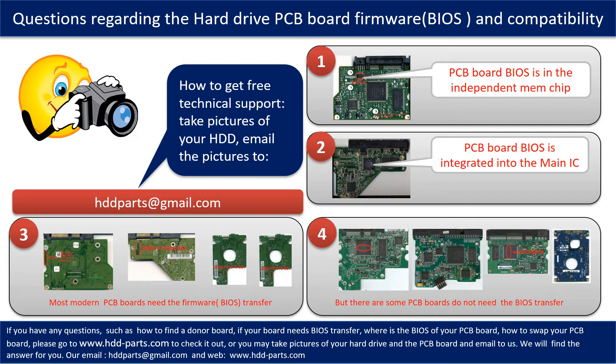But there are some hard drive PCB boards that do not need the BIOS transfer. As long as the donor boards are identical with the original boards, you can swap the boards directly. The fourth picture shows some of these kinds of boards. If you have any questions — such as how to find a donor board, or whether your board needs the BIOS transfer — please go to www.hdd-parts.com to check it out.